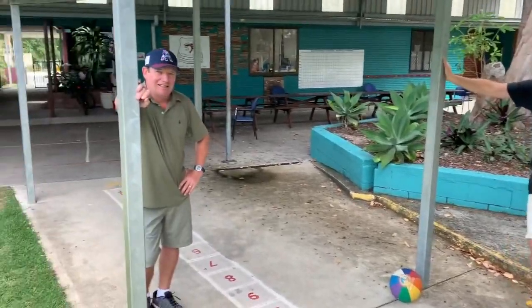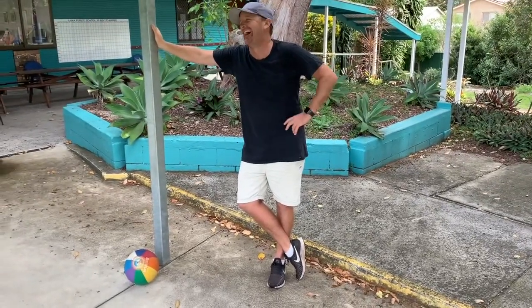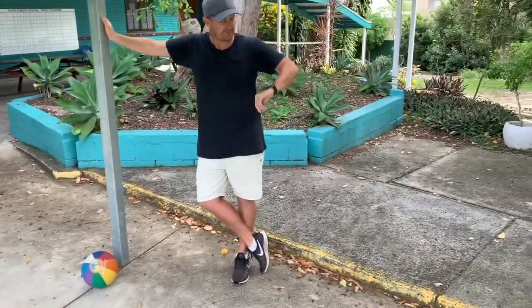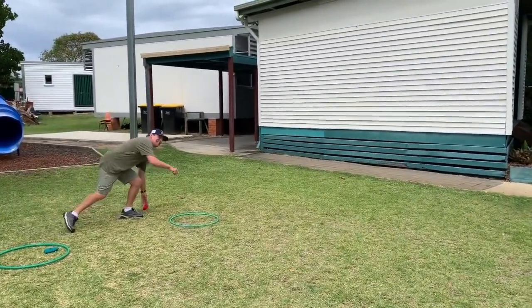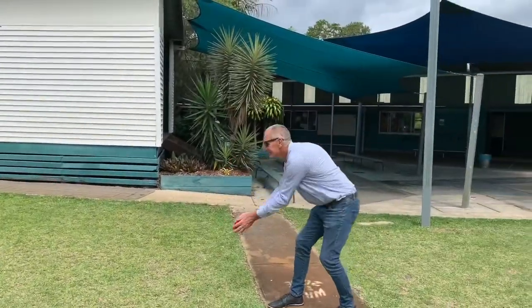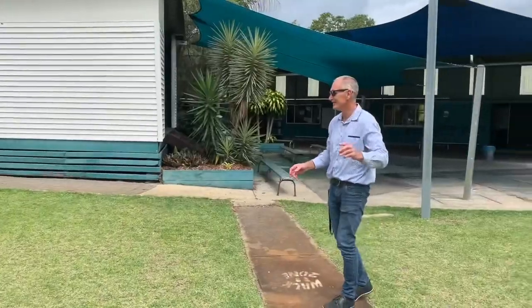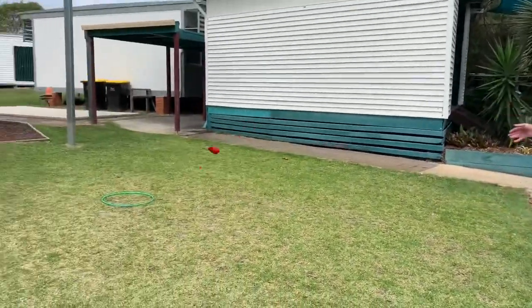I thought that went well today, I think they really liked it. Easy one. Get it in there, come on. Here we go. In there. Oh!